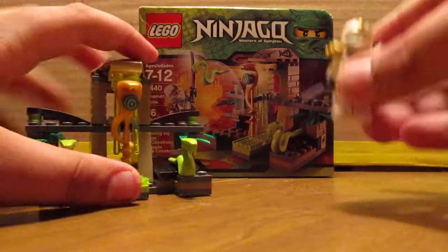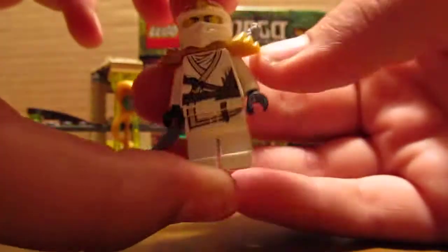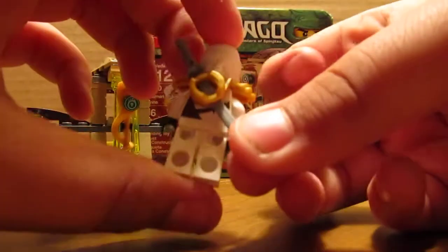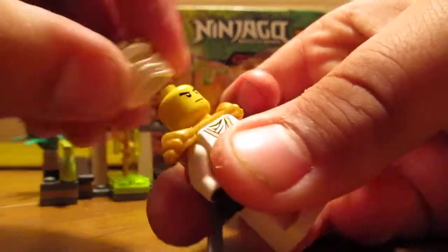Here's your minifigure. You get Zane ZX. He's got a sword. No double-sided face printing.